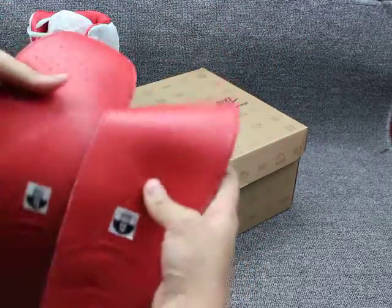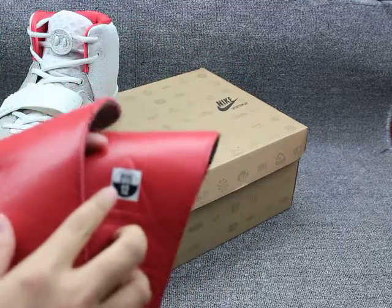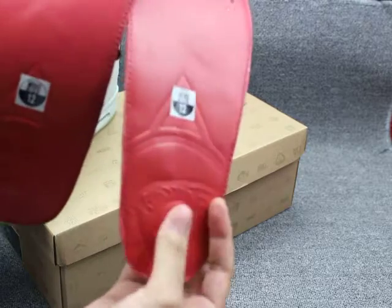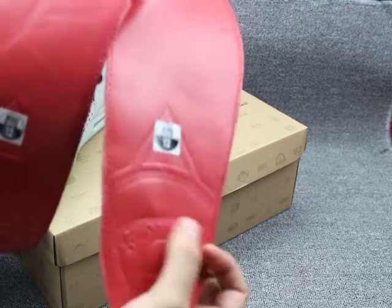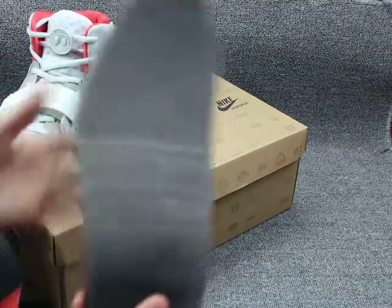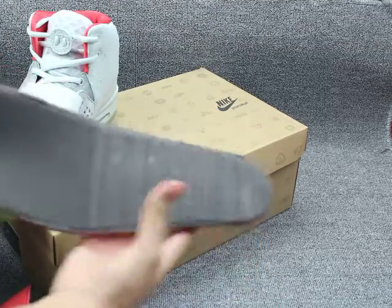And the shoe size on the inside — size 12. This part is also a special part with the EC2 logo. And the back is so soft.